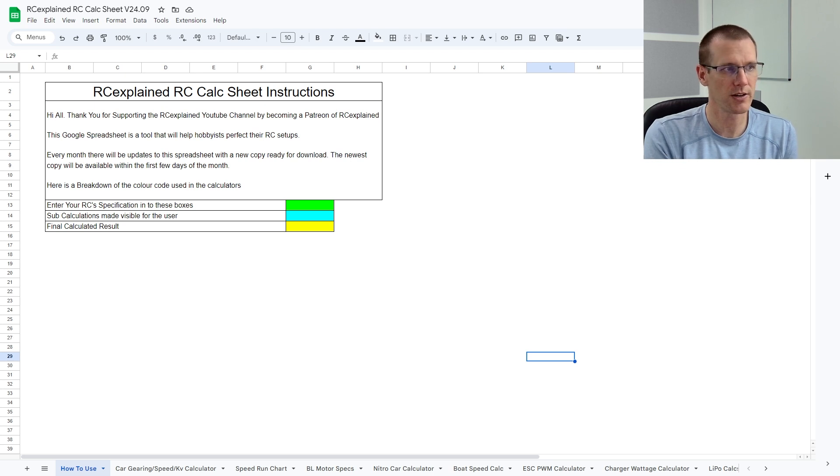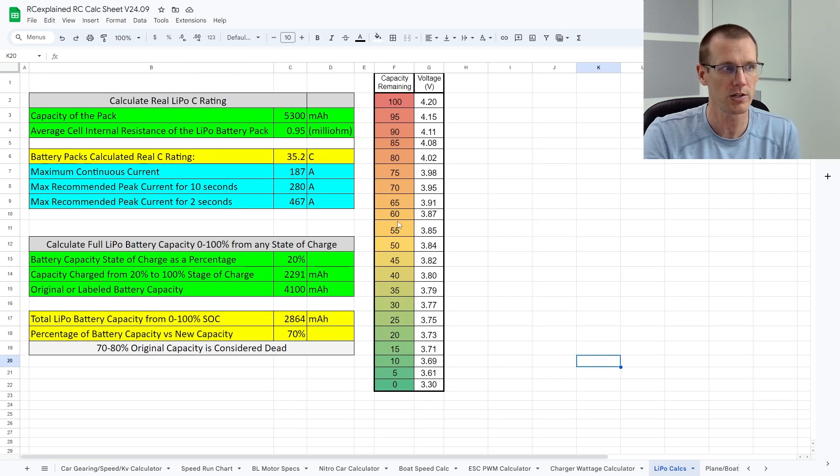With the data that we've now collected, let's take that information, throw it into the calculator, and determine what our estimate for the real C rating is. This calculator is actually quite easy to use — this is the RC Explained calc sheet. It is the one for September since we do issue a new one every single month. This one's not quite out yet; I'm going to be posting it within the next couple of days. Along the bottom side of this sheet, you can see a bunch of tabs with different calculators for all different applications in the radio controlled industry. What we're interested in here today is the LiPo calculator.